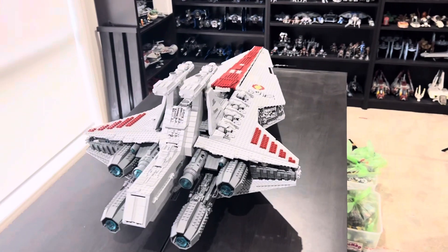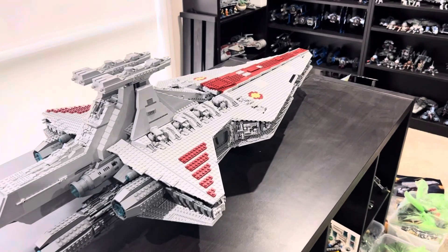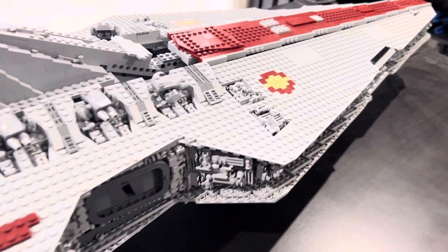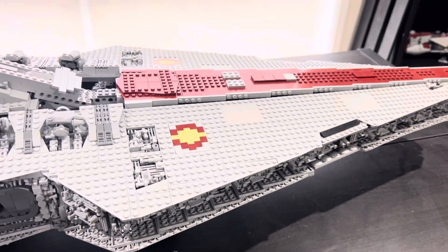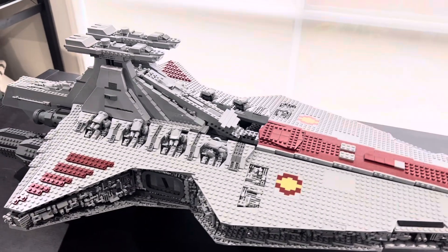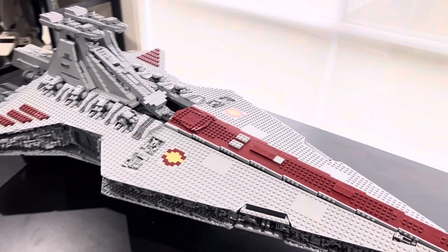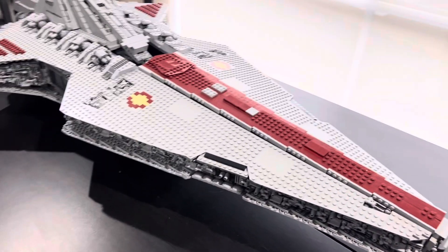The company that makes this set is called Mold King. They also make some other sets such as the Luca Hulk and other stuff that Lego would never make in a UCS form. I didn't actually build this set — I bought it from a guy on Facebook Marketplace, so I didn't directly support the fake Lego company. I just bought it off someone who had already bought it and wanted to get rid of it.